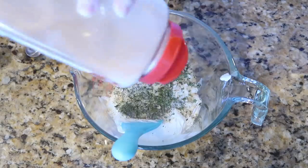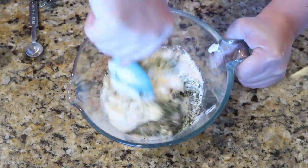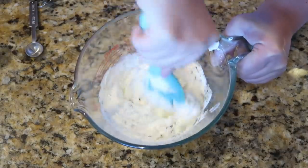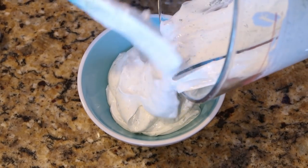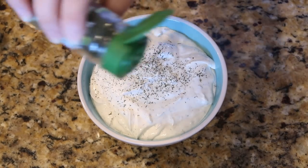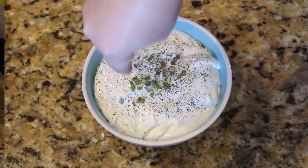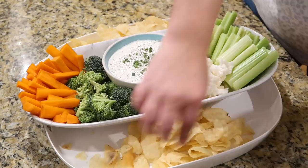All the recipes will be down below for you as always. Just give everything a good mix, get it into your serving bowl, and I topped it with a little more dill and some chives to make it pretty. Along with this I just chopped up some fresh veggies — this is so delicious with both chips and vegetables. I plated it all up together and everyone loved it.